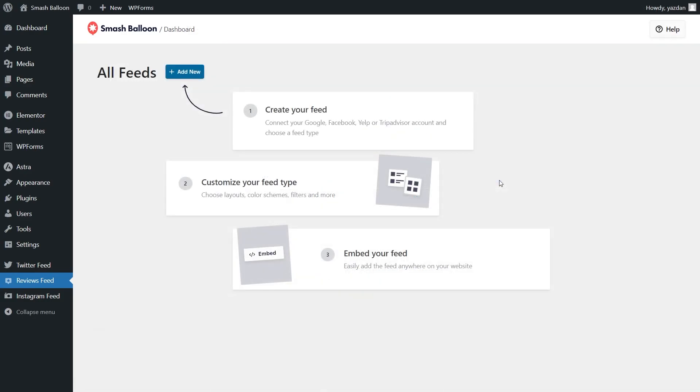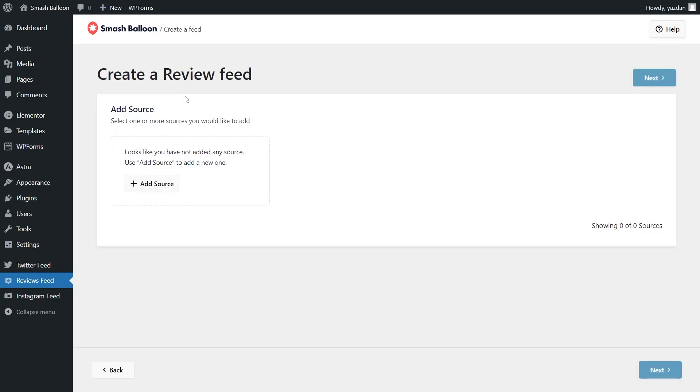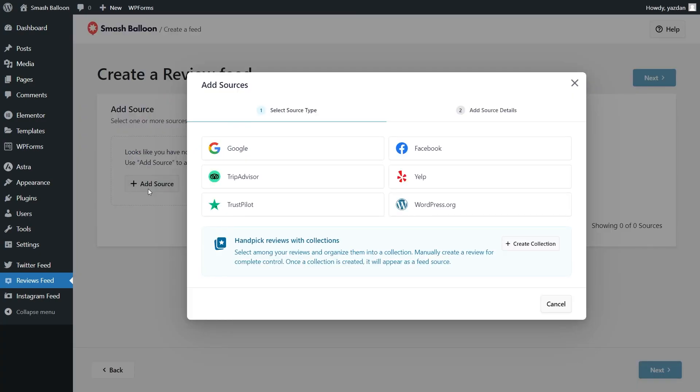Now we can begin creating our Trustpilot Reviews Feed. To get started, click Add New, and for the first step, we'll have to add a source. Click Add Source, and over here we can see all the different source types we can use with the plugin. With Reviews Feed Pro, you can create a feed of reviews from Google, Facebook, TripAdvisor, Yelp, Trustpilot, and WordPress.org. For this video, we're going to embed reviews from Trustpilot, so we can select it and click Next.